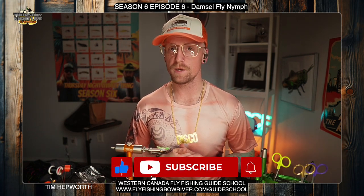Don't forget to like and subscribe to this video. Hit the little bell icon — it's going to let you know next week when we have a couple more of these Quick Ties coming your way.